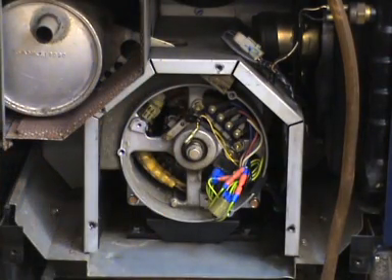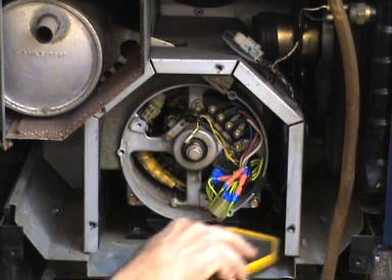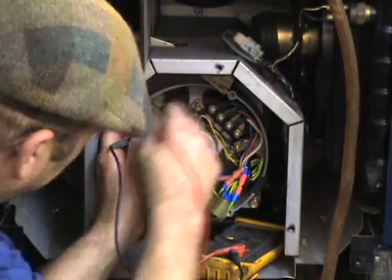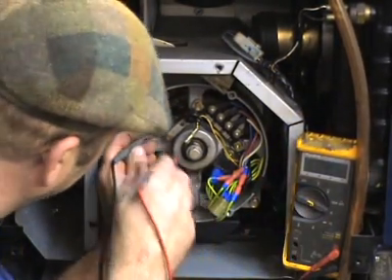60 ohms. You can try and check it with a voltmeter just by putting the voltmeter across the brushes, but bear in mind that if those rings are corroded in any way you're going to get the resistance that's a bit higher than you expected.